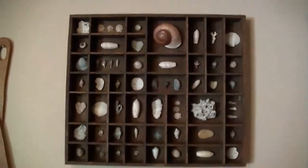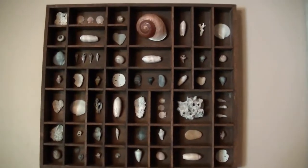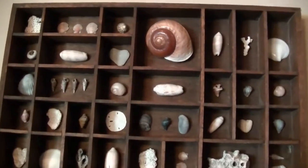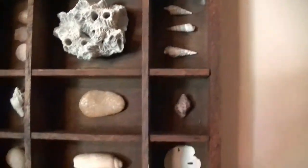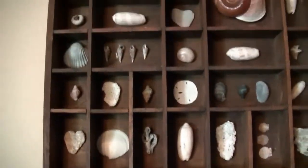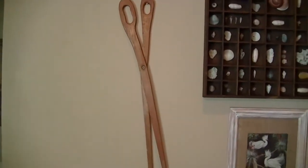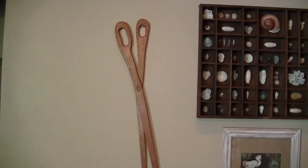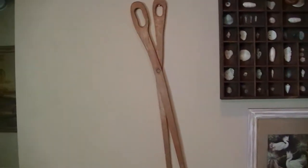I also have a bigger shadow box — I think these are called printer boxes where they used to keep the print type. Those again are just shells, and a lot of the rocks in here I picked up because they were heart-shaped. There's also some fun funky corals and shells, and these vintage scissors — I'm not exactly sure what they were used for, maybe for dyeing fabric because they're kind of flat. I picked them up in an antique shop or thrift store, and since I sew, I just really love them.